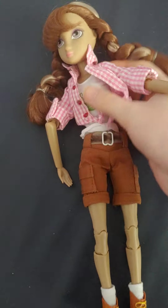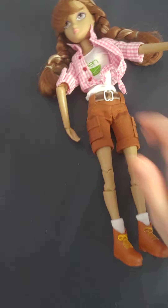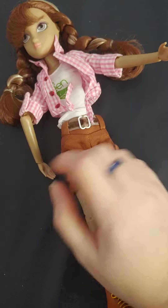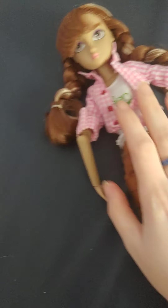Now I'm going to take her outfit off so I can show you all the points of articulation this doll has. When I was playing around with her I discovered she has so much articulation — it's incredible. So let's take her outfit off and check that out.